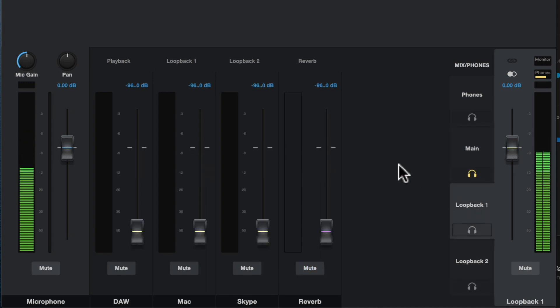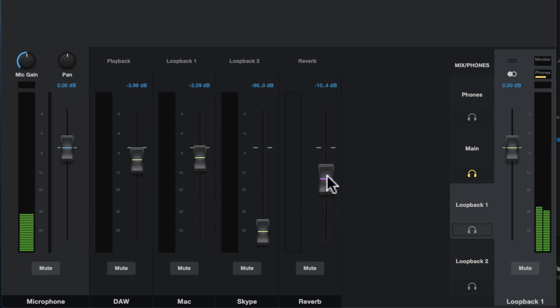So if I was going to do a concert tonight and I wanted to have my vocal here, my playback from Studio One here, a little iTunes playback here, and also a little bit of reverb, I would turn all of those up. Then I would set the input of OBS, or YouTube, or Facebook Live — whatever I'm using — to Revelator Loopback 1. I can independently adjust the mix of Loopback 1, and I can listen to what's going there by just clicking on that headphone jack. On the headphone output of the microphone itself, I can listen to and monitor what each of these mixes sounds like.